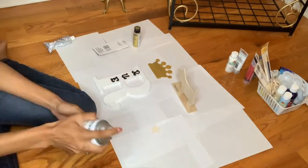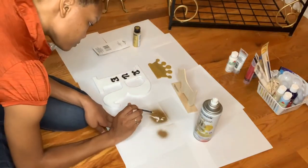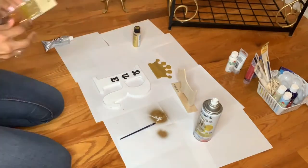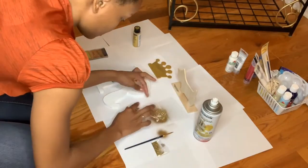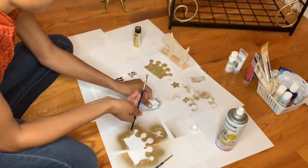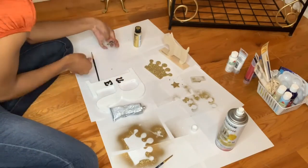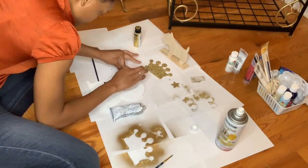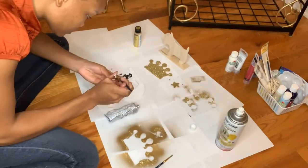I picked up the letter R from Walmart and the crown and letters from the Dollar Tree, and also the little wooden dog from the Dollar Tree. The paint I used was from Walmart and the glitter I got from the Dollar Tree. I'm just creating my own little design — I painted the letters black, painted the crown gold, and now I'm decorating the star from the Dollar Tree and gluing it, creating a little pattern on top of the R that I bought from Walmart and painted white, because I thought that would be a good color combination with his room.